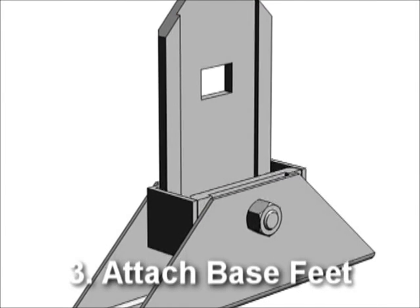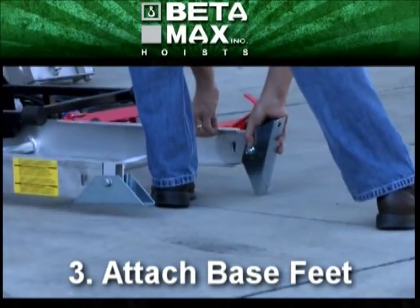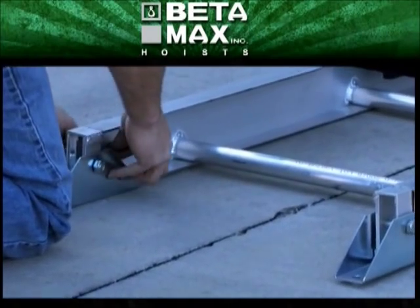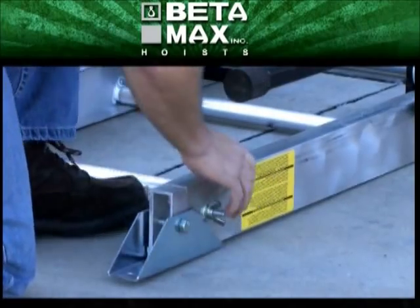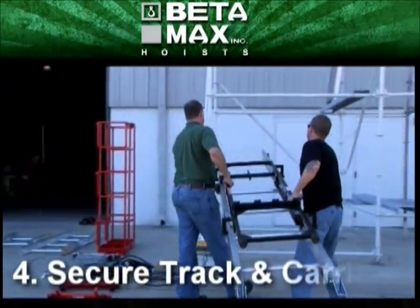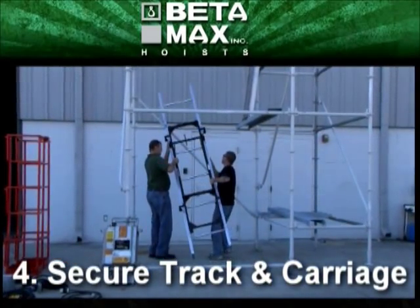Next, the base feet are installed and secured by the quick bolts. Then the track with the carriage connected is secured and clamped onto the base of the scaffolding tower.